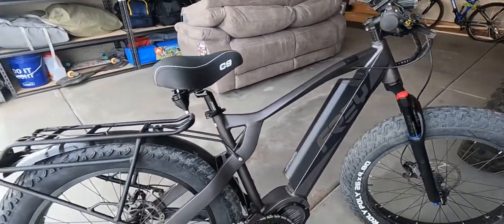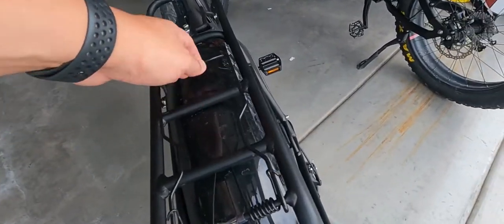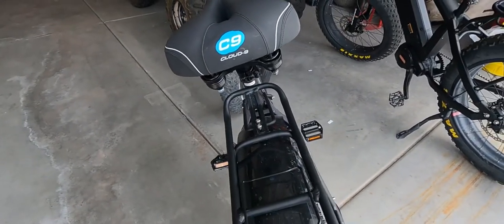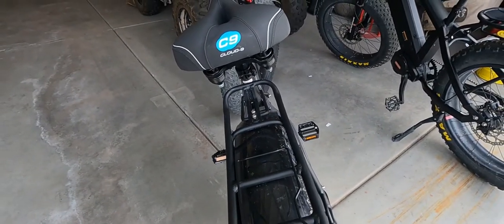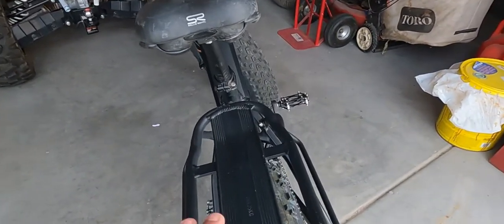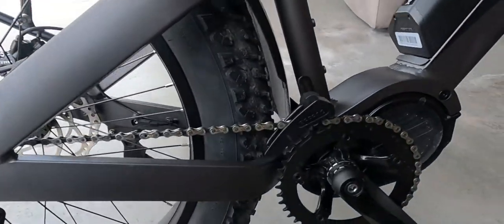For me, it's all about the little things. Even this little back rack — it has a nice little spring right here so you can hold things down on it. It's a whole lot smoother and just nicer. On the Biconic MD-1000, it's there, it's nice, it's sturdy, it does its role, but on the Frey Hunter, it's a whole lot better.